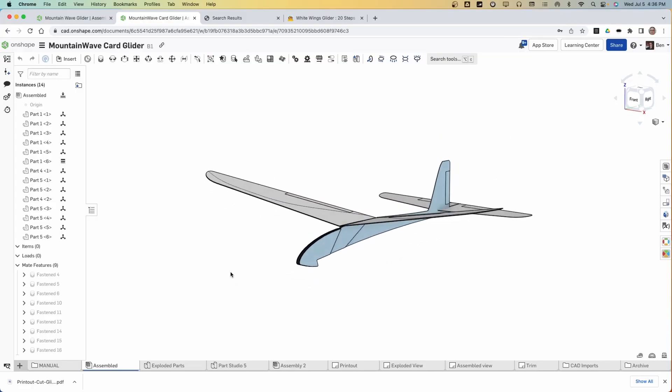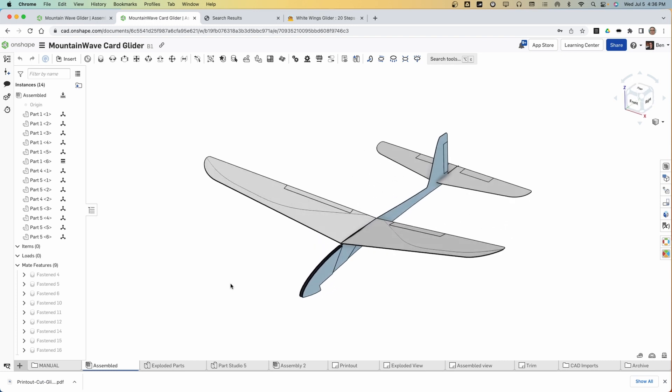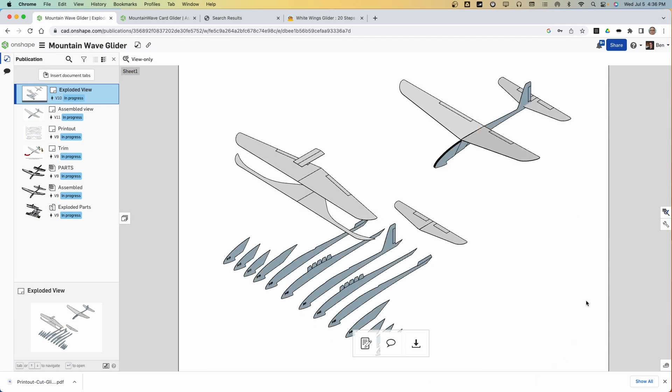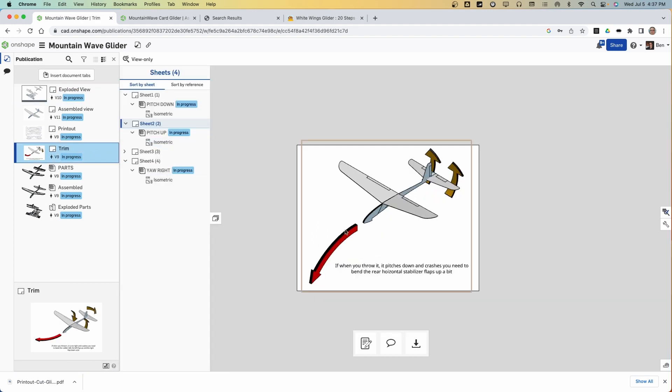Here you see what I have designed — just a 3D model. This doesn't necessarily help you out by itself, but I am going to give you a document that will provide all the exploded views and the assembled view, and how everything goes together, including a little bit on how to trim it up. If you have problems with the nose diving, you have to take the elevator and bend those up a little bit. This document will be available and the links will be down below.